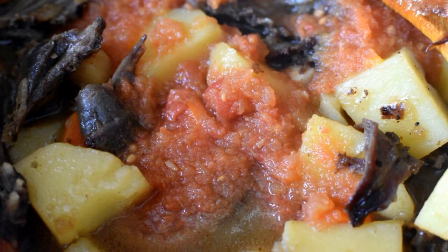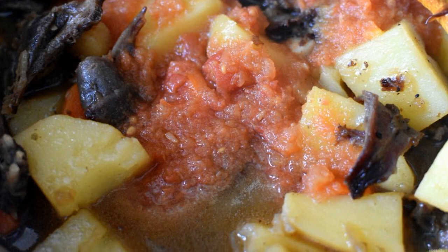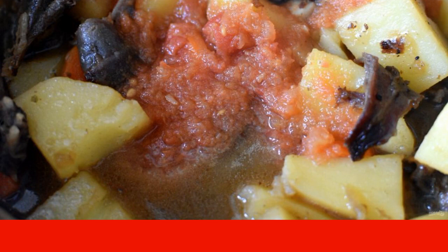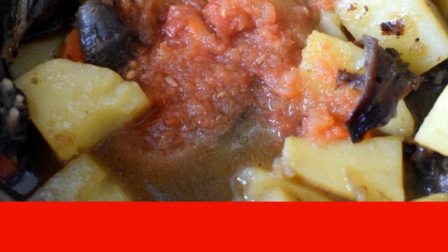Pour the contents of the saucepan with boiling water, two fingers above the level. Add salt and simmer for about an hour under the lid until the meat becomes soft. Add the mashed tomatoes and simmer for another half an hour.